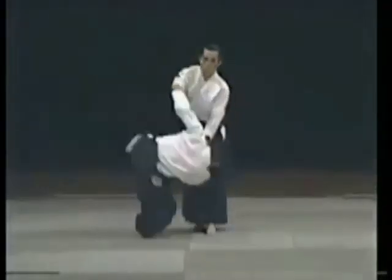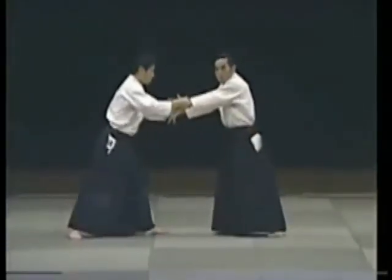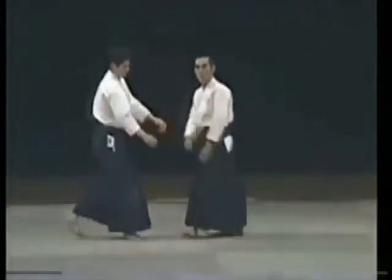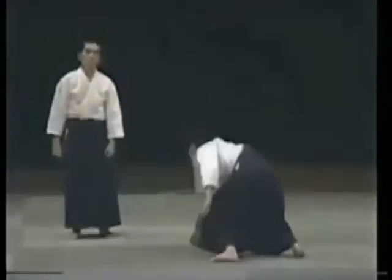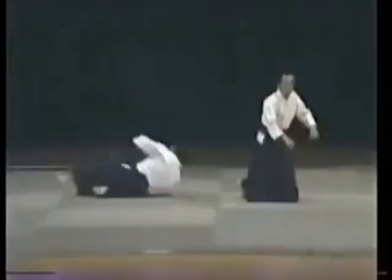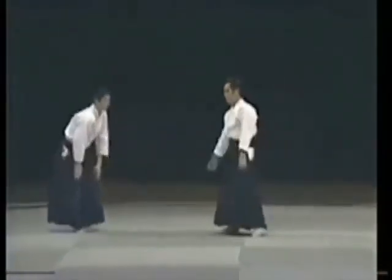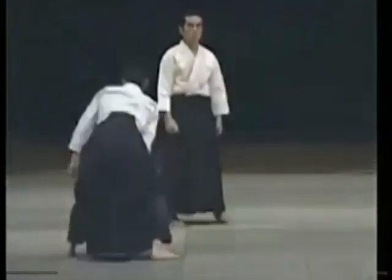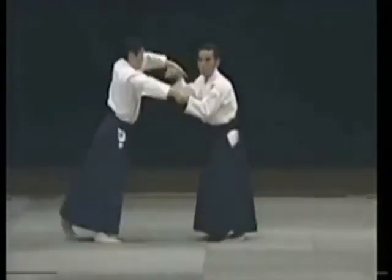He comes to grab and he's already controlled. I do this, I do this, like this. I already control him. It's the same if he comes from above — he raises up and I do this. I can easily apply the technique. He comes to grab. If I do this, he is already controlled.